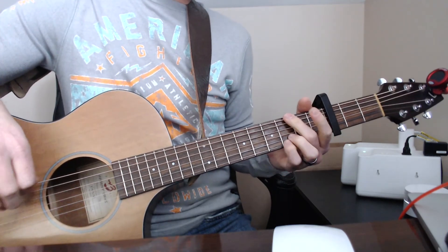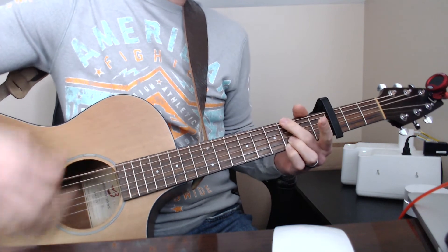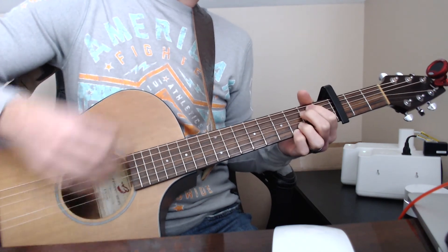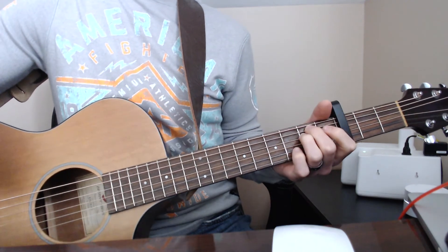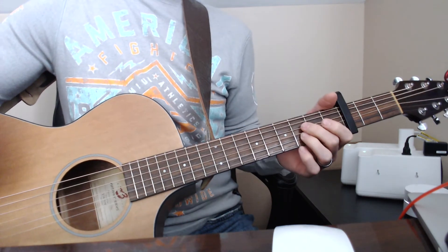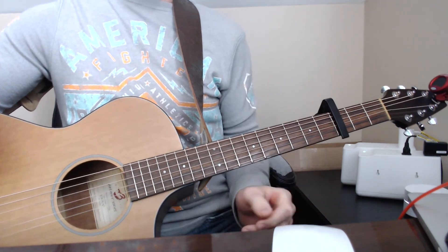Then it just goes back into the chorus — I think he's saying 'away' at the end, but it's the same chords. At the end of the song he just ends on the E minor, and that's it. Hopefully that helps. I'll leave a link to Luke's version in the description. If you have questions about any of the equipment — the guitar, the capo, the tuner — I have links to all of that in the description too. Thanks for taking the time to watch. Feel free to check out my other videos, hit the like button, and subscribe to my channel for more.